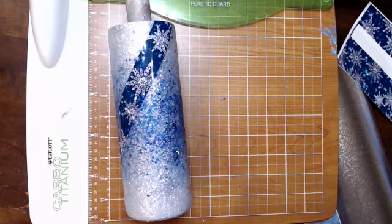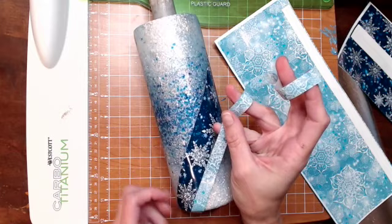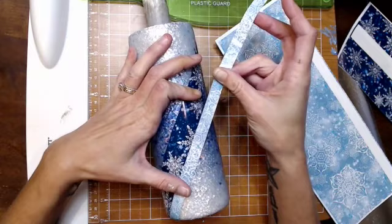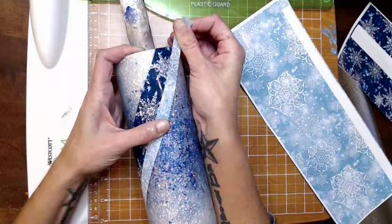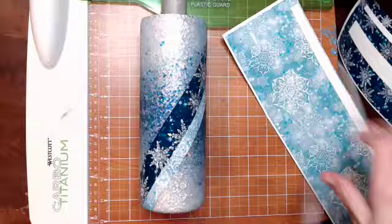I didn't want to put two thick pieces next to each other, so I went in with one of my thinner pieces laid right next to the first one. I alternated dark snowflake, light snowflake, dark snowflake — I never put the same pattern up against each other twice. You're just going to keep adding those lines until you've got about half of the cup covered in vinyl, or less or more depending on preference. I stopped when I thought the amount of glitter and vinyl were about equal, and that's when I started going in with my lines.